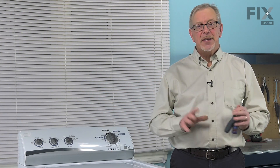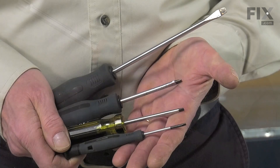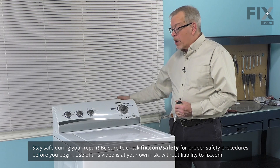Hi, it's Steve. Today, we're going to show you how to change the lid latch on your washer, and it's a really easy job. All we're going to need is a quarter inch nut driver and maybe a small flat blade screwdriver. Let me show you how we do it.